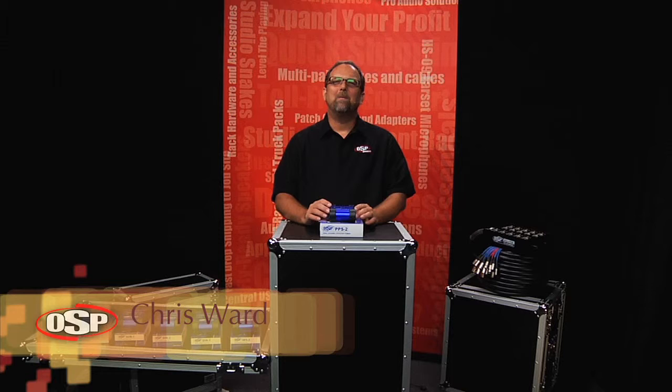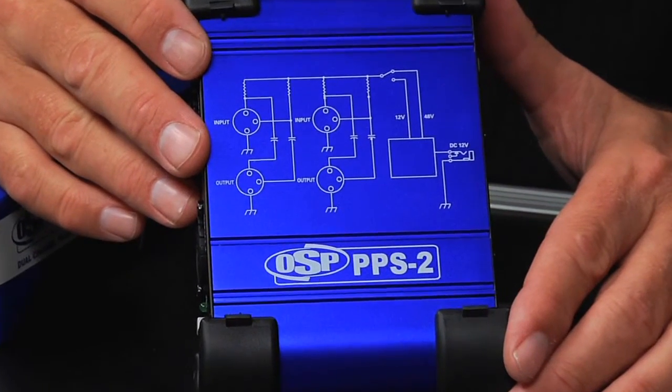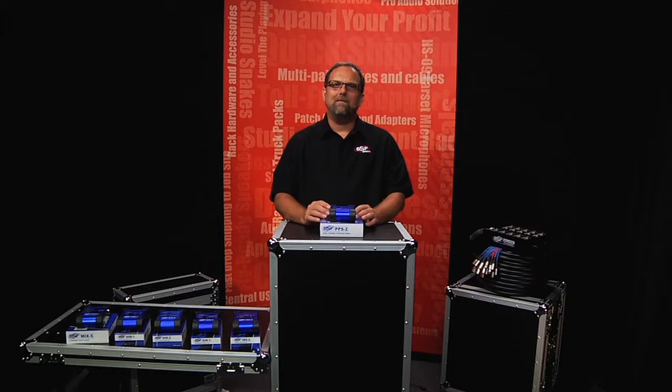Hello, Chris Ward for OSP Worldwide. We're going to take a close look today at the OSP PPS2 Dual Channel Phantom Power Supply. This is a 12 to 48 volt phantom power supply. There's a lot to look at, so let's take a closer look.